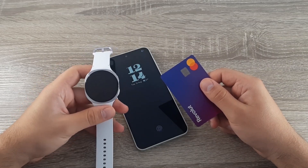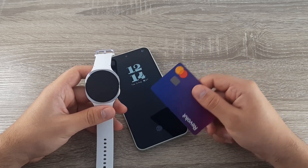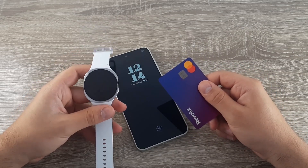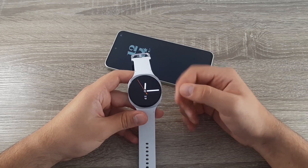Hi guys, welcome back to the GSM ABC YouTube channel. In this video, I will show you how you can add your credit or debit card on your Samsung Galaxy Watch 8 so you can pay with it.